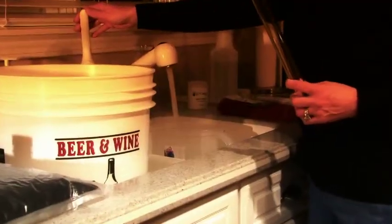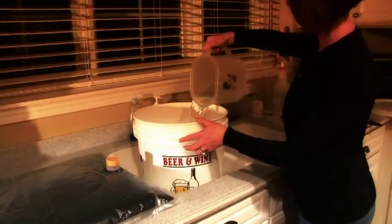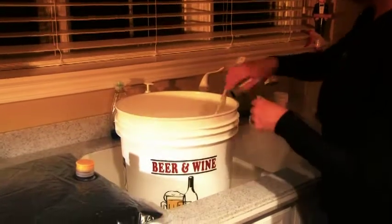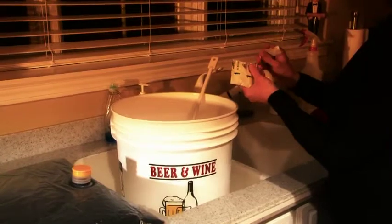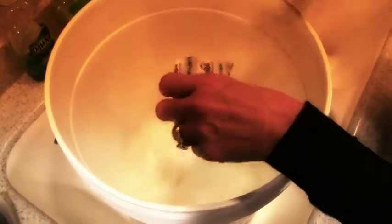Now we're going to add a half a gallon of hot water to our sanitized fermenter. Now we're going to stir the water vigorously and then add packet number one, our bentonite. We're going to stir vigorously while adding our bentonite to prevent any clumping.